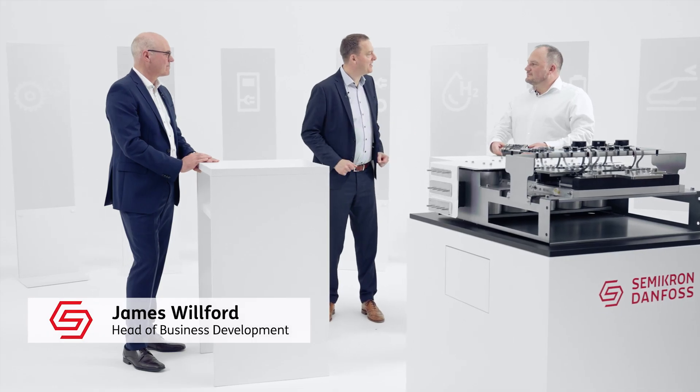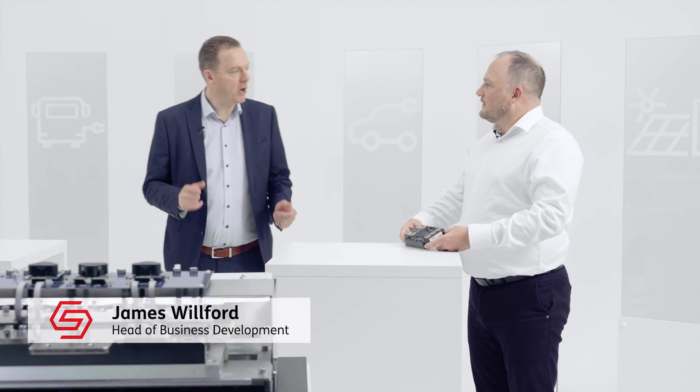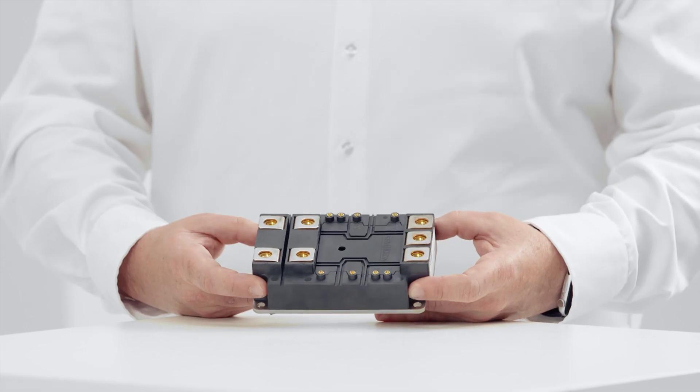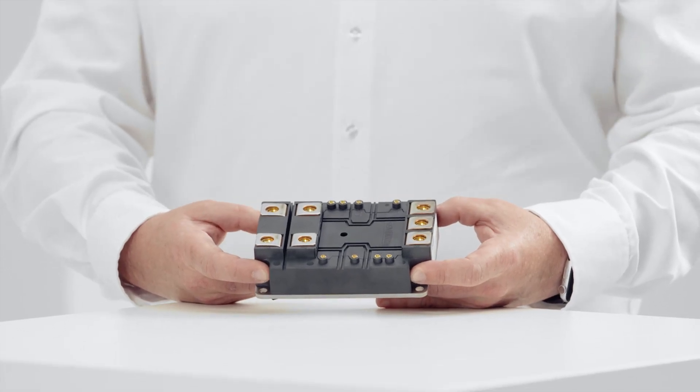Hi Peter, hi Bernhard. Excited to hear the latest news about the Semitrans 20 — what have you got for us Bernhard? We have just released the first types of Semitrans 20, meaning our production lines are ready, so we are ready to go to the mass production of Semitrans 20 now.